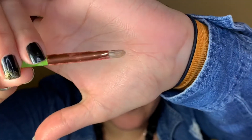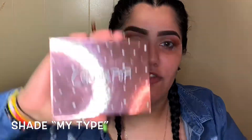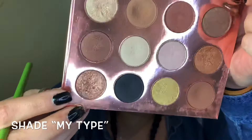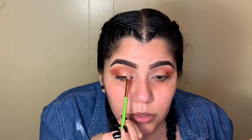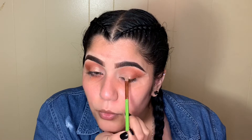I'm grabbing a small flat brush and going into my ColourPop 'I Think I Love You' palette in the shade My Type. I'm packing it going from the bottom up — right where your eyeball is, packing that and working your way up. Repeating the same steps for the other eye, right where your eyeball is, working your way up.